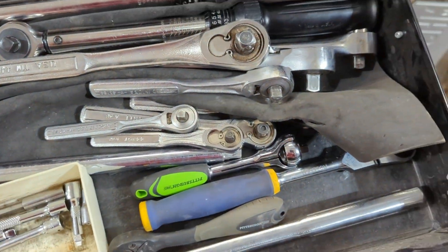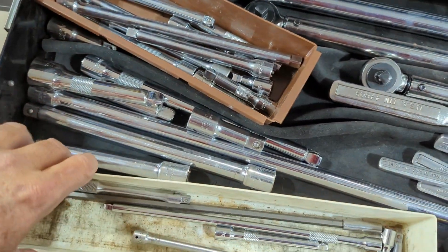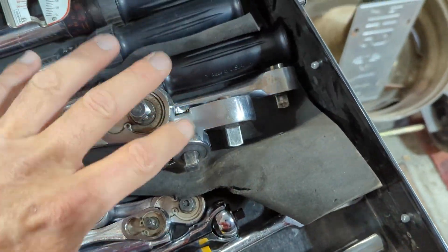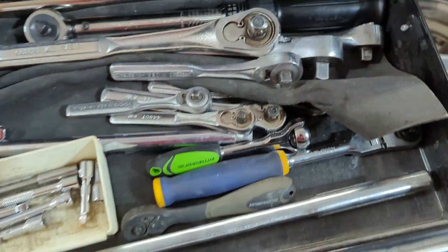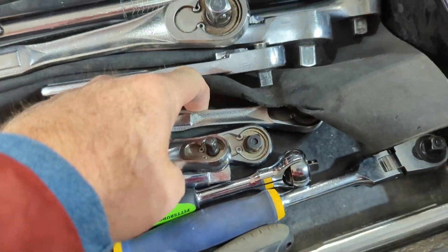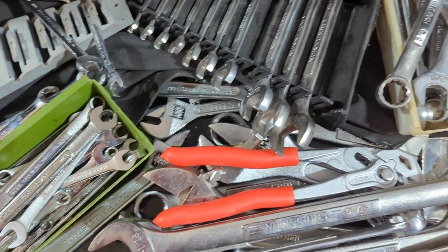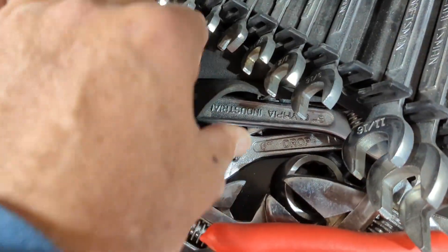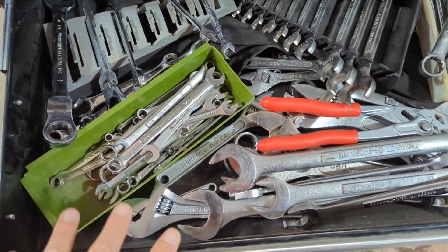Down here with the ratchets, they just kind of buckle up every time you close the drawer. Everything shifts back when the drawer hits in the back, and little by little it works back and gets all wrinkled and buckled up. Then I can't even see my tools - there's one hiding under there that I probably forgot I even had. And it's happening down here too - look at that, all buckled up right there. That's just what I'm trying to avoid.